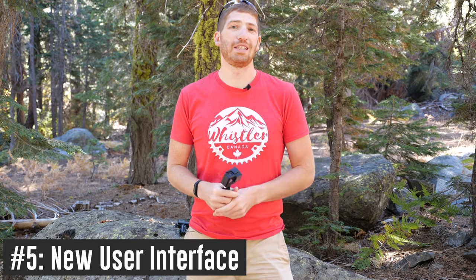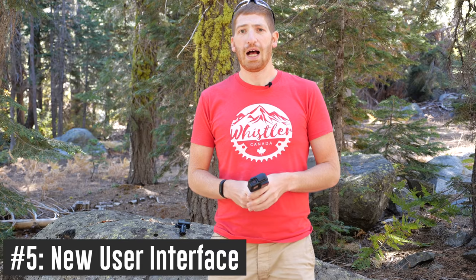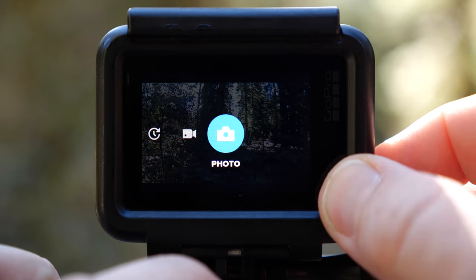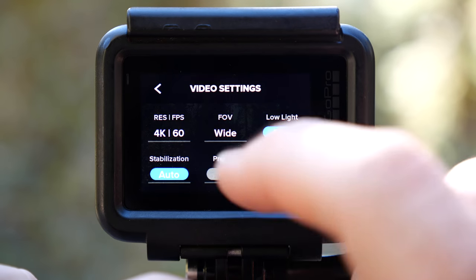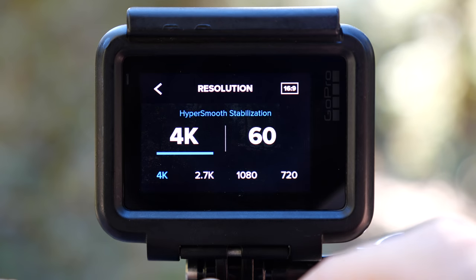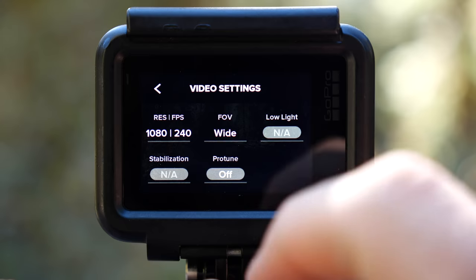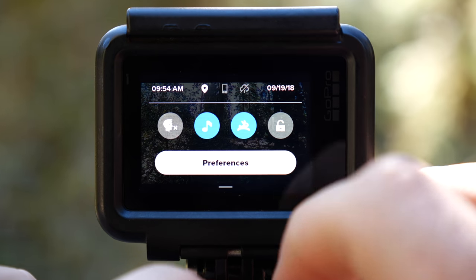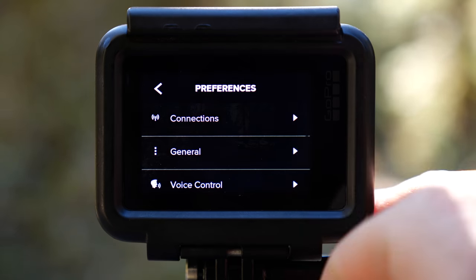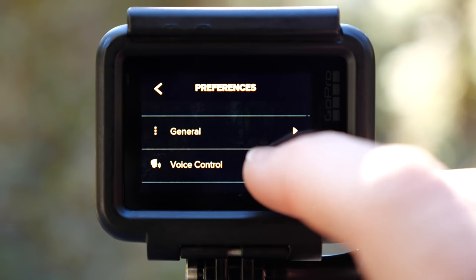Number five is an entirely new user interface. The back screen is completely changed — a whole different interface that looks and works a lot better and is a lot easier to use. GoPro tried to simplify the modes so people don't get lost in options. Things are down to three core options: video, photos, and time-lapse. Within those you can still access all the modes from before, just displayed more easily.